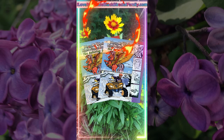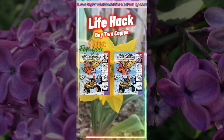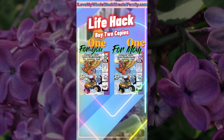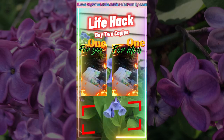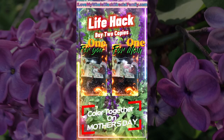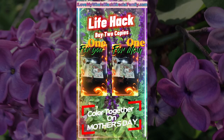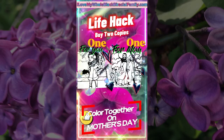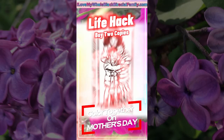Here's the life hack: buy two copies of I Love My Whole Black Biracial Family the coloring book, and then spend Mother's Day coloring together. Coloring is fun and you know you want to spend time with your mom on her day. Coloring is an act of self care at any age and a great way to relax with your awesome mom.